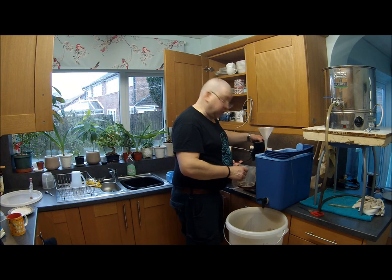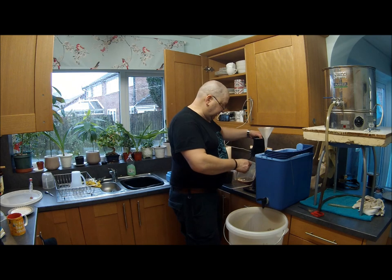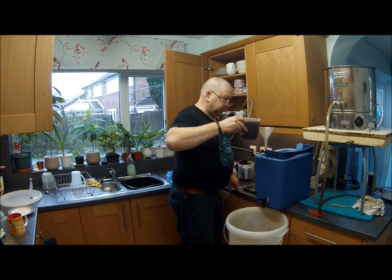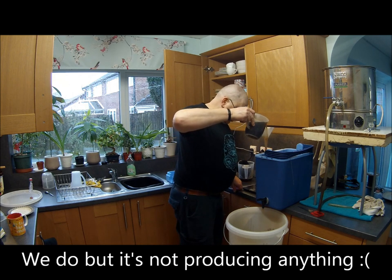I don't want the sparge matrix blocking up, so I've just filtered the water.